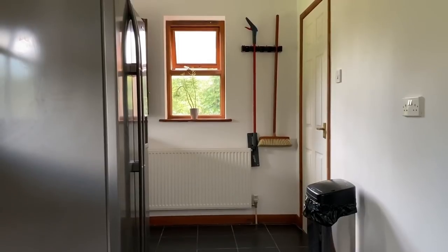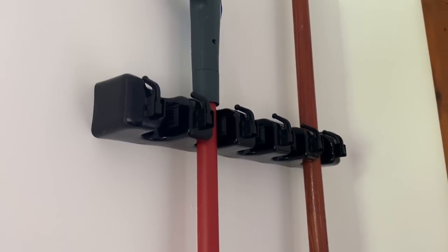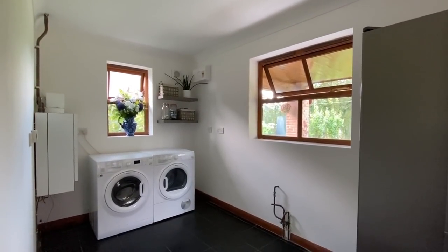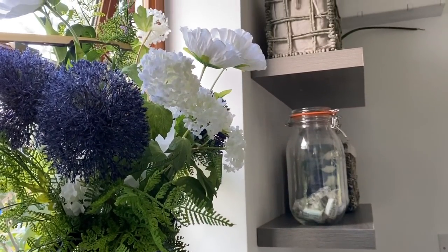There we have it — the 24-hour room flip! This utility room now looks fresh, bright, welcoming, and clean. We managed to do this on about a £30 budget and I'm so impressed with the results. It's easy to do — you could do it yourself, so why not give it a try?